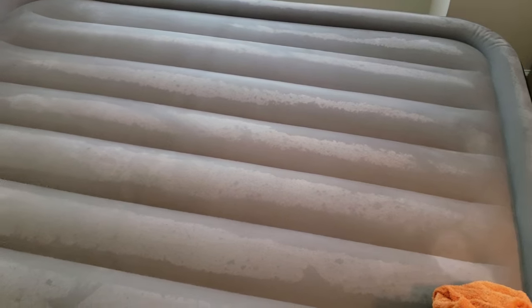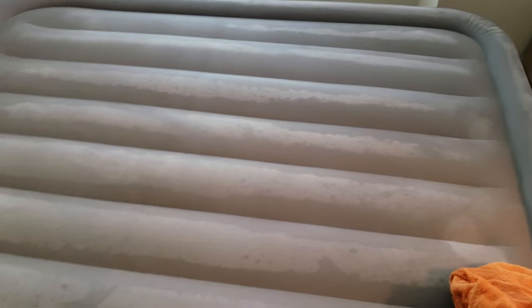Quick tip today. I saw a lot of videos on YouTube about how to repair a hole in a mattress, but not a lot on how to find them. I figured I'd do a quick one. I don't really make a lot of videos like this, but I figured this was really important to share.